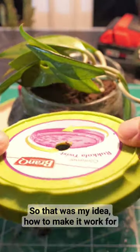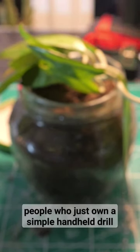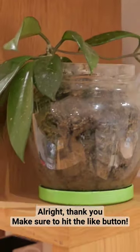So that was my idea — how to make it work for people who just own a simple handheld drill. Thank you, and make sure to hit the like button.